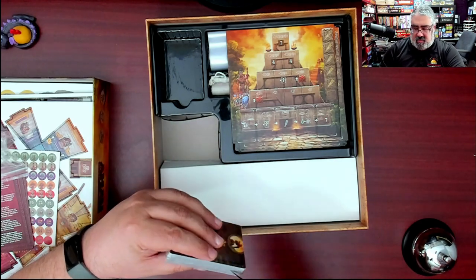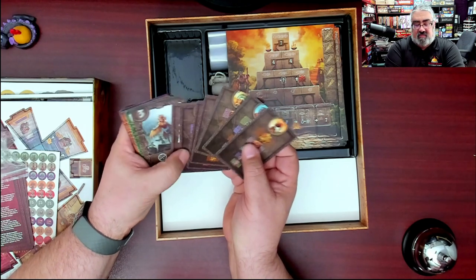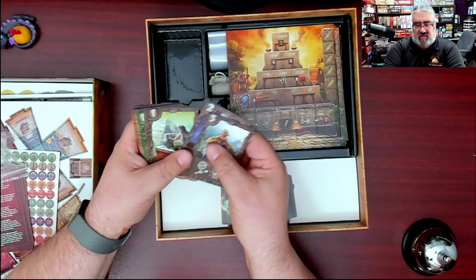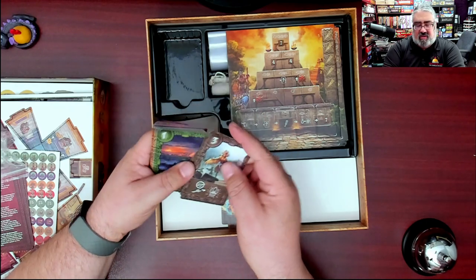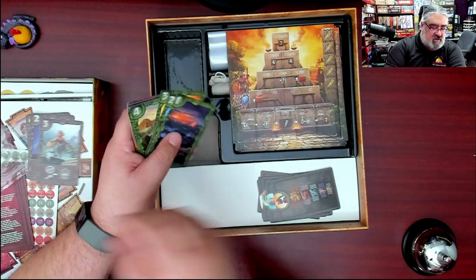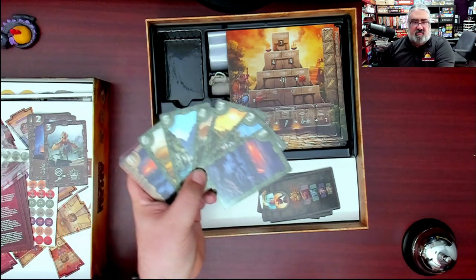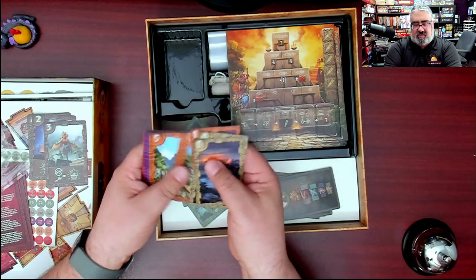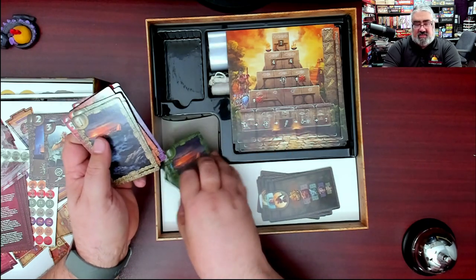Different cards for the different gods — not sure what that one tracks. Then the bidding cards for each player color: these help you determine what region you're going to act in. You play two of these each round — one sets your combat strength and the other is what region you're going to try to move your person to. These come in the various player colors and the artwork repeats to match the art on the board.